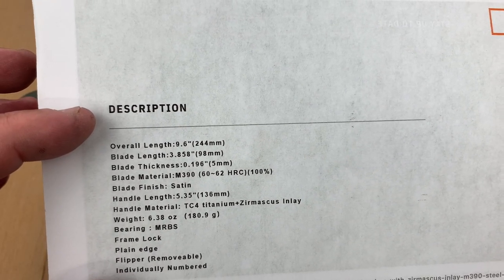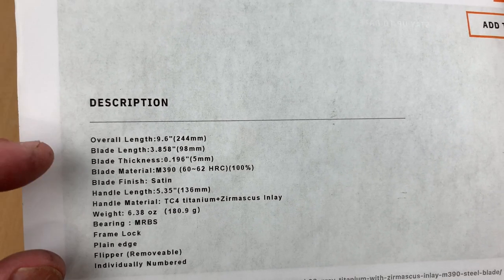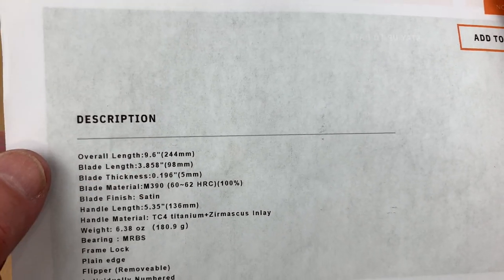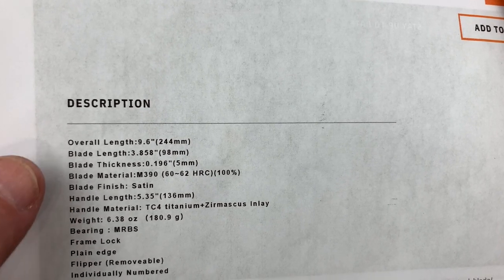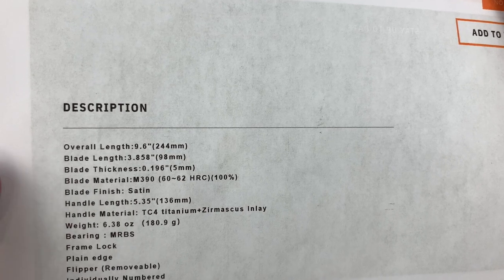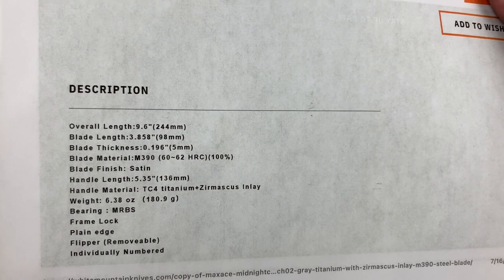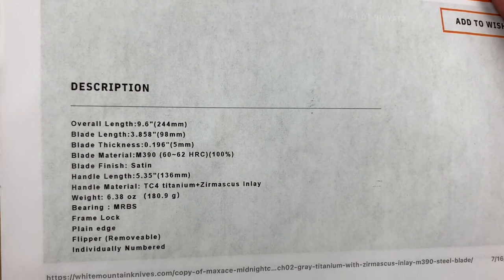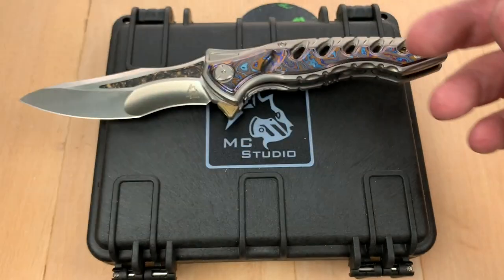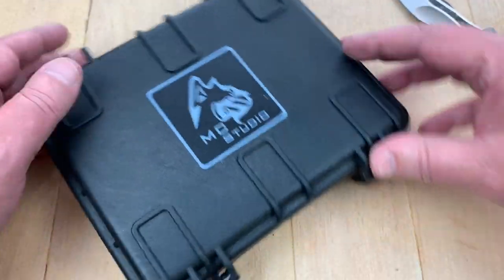Overall length is 9.6 inches. Blade length is listed as 3.8 — that's a lie, it's more than that. M390 steel, 60 to 62 HRC. Handle length listed. Titanium with Zermascus. 6.38 ounces listed. Multi-row bearings. The flipper can be removed, and they're individually numbered. It comes in a huge box.